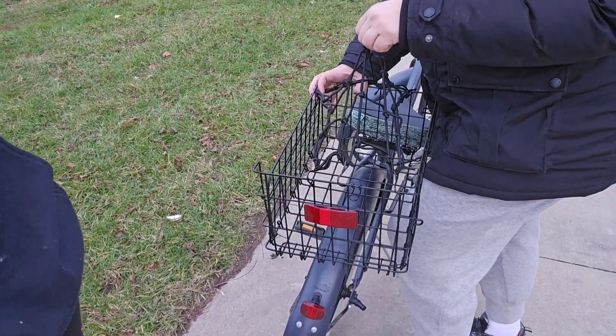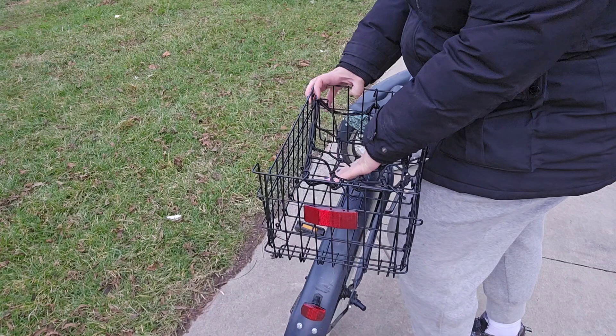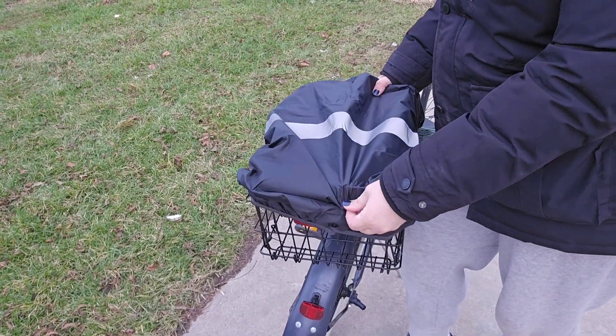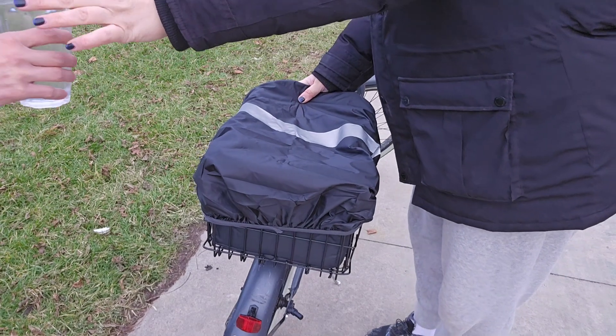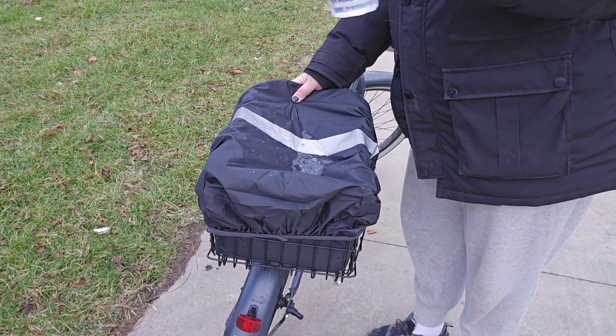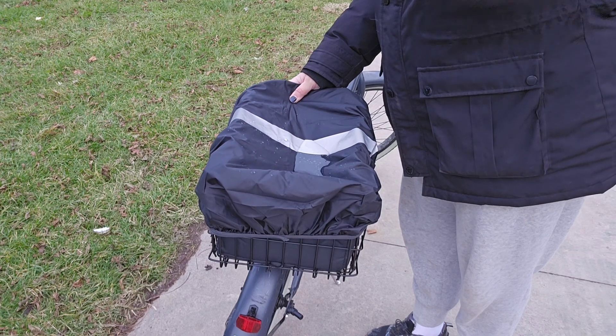The bungee top will make sure everything stays in the basket really well, and it has quite a good stretch both ways. Here is the amazing waterproof cover — it comes down quite a bit as well. Check this out: I'm going to pour water on it and this water literally just pools there, it does not sink inside.